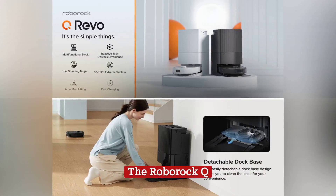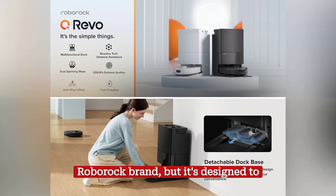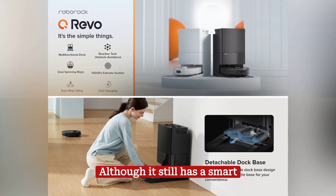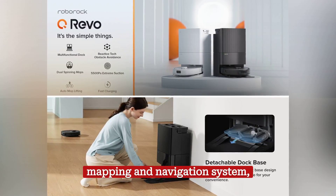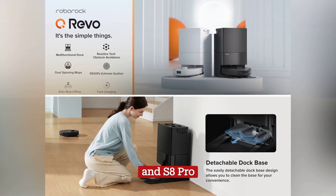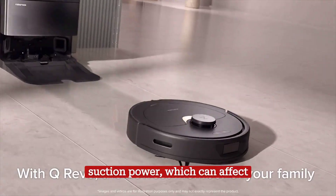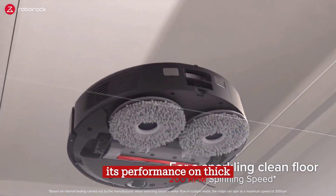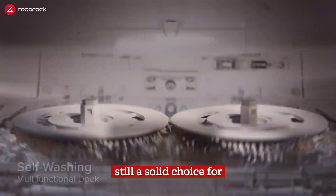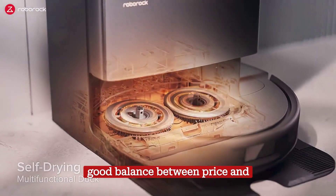The Roborock Q Revo is another robotic vacuum cleaner model from Roborock, but it's designed to offer a more affordable experience. Although it still has a smart mapping and navigation system, its mapping accuracy may be slightly lower than the S8 Plus and S8 Pro models. It also has somewhat less suction power, which can affect its performance on thick carpets. Despite this, the Q Revo is still a solid choice for everyday cleaning and strikes a good balance between price and functionality.